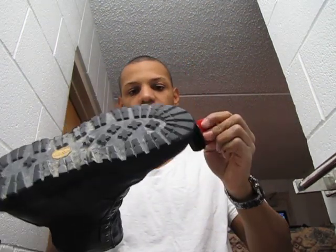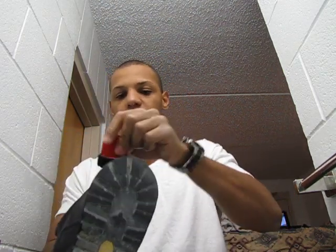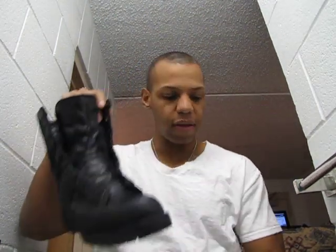That way, when you run around in the snow or the rain, you won't get any water in your boots — that's important. Alright, so now we're done adding the Kiwi.